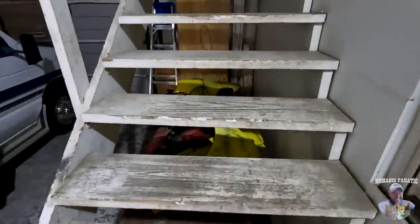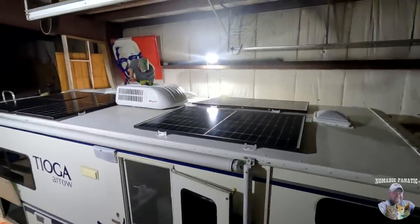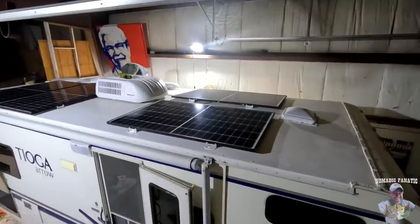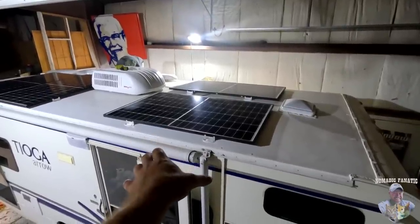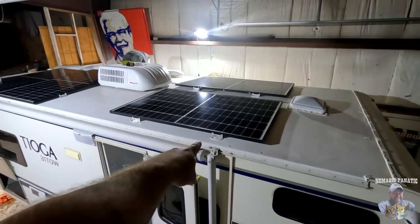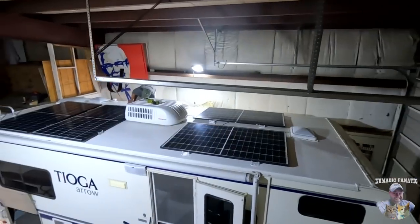We'll take the steps upstairs here, and as we do there's RV Prepper Wayne up there on the roof. Oh my gosh guys, look at this - these two front panels are already mounted to the roof, sealed with Dicor self-leveling sealant. He's working on the back too. Let me get a better vantage point.